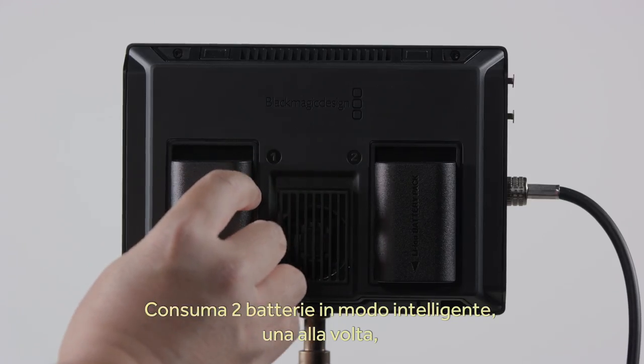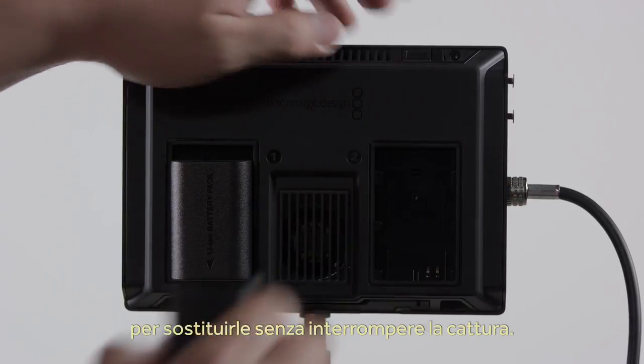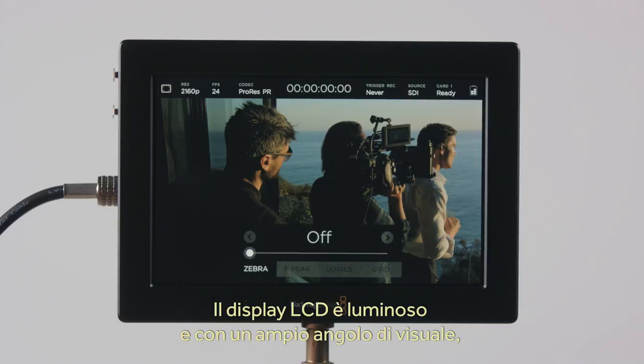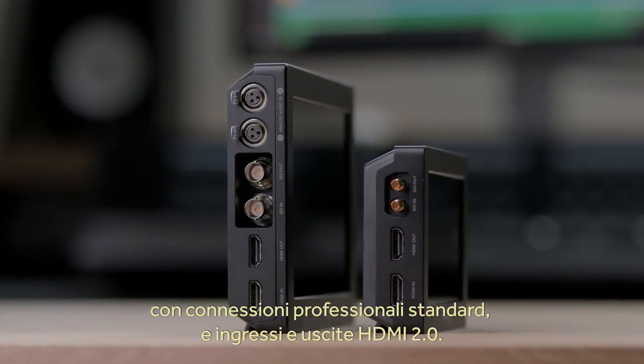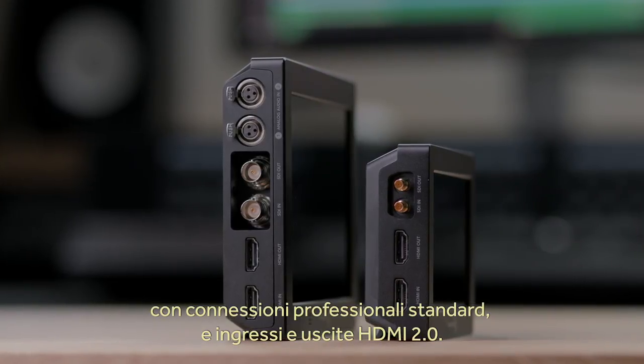There's support for two batteries, and Video Assist will intelligently draw from a single battery first, so you can change batteries without interrupting the recordings. The LCD features bright backlighting and a very wide viewing angle, making the touchscreen controls easy to use. The design on the inside is just as professional, with the latest technology 6G SDI in and out on full-size connectors, as well as HDMI 2.0 in and out.